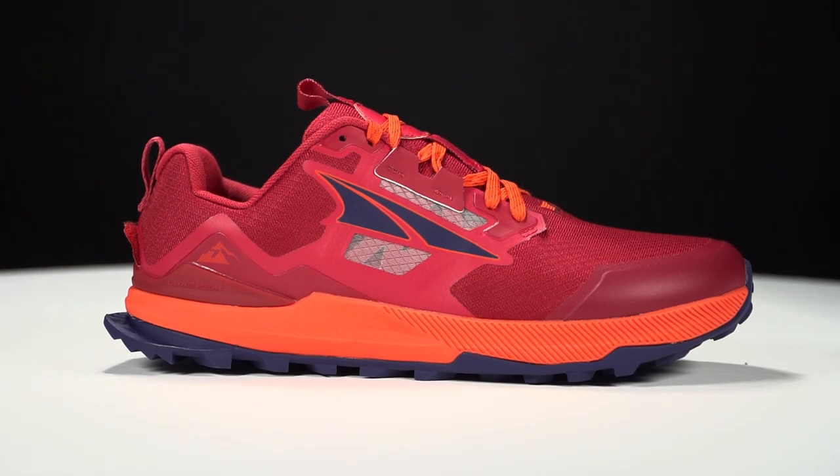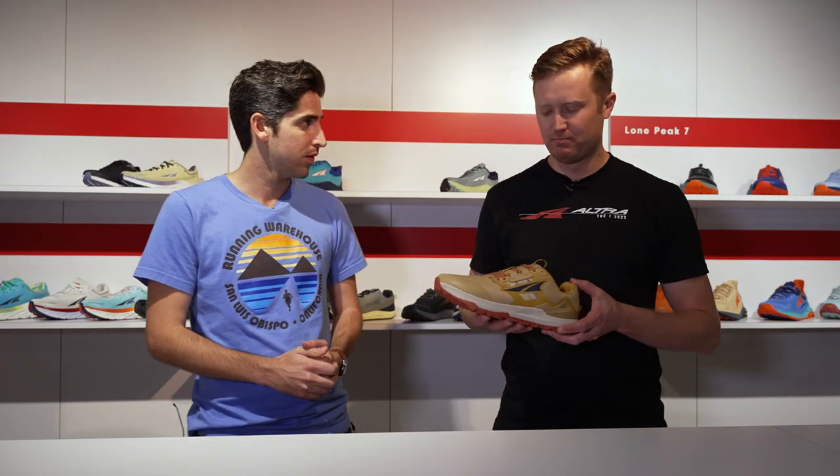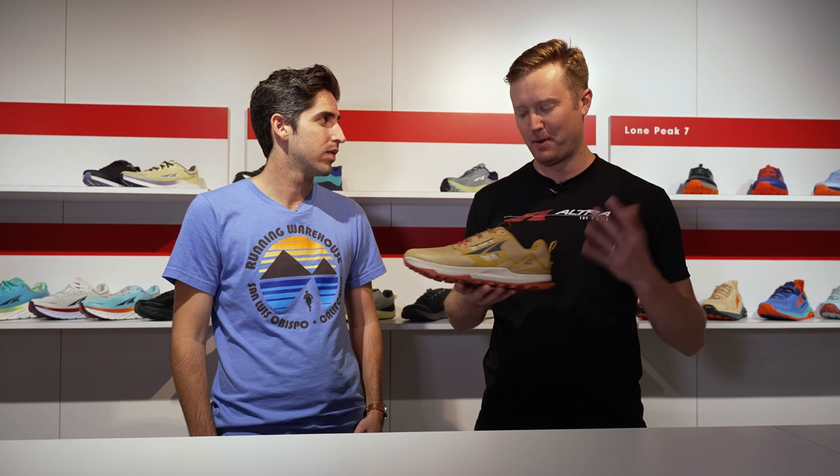Tell us about this shoe and what's new. It's a really solid update for us, really excited for this one. This is really that icon for us — when people think of ULTRA, typically it's Lone Peak. So it's a big shoe for us to redesign and it definitely went through a pretty strong evolution this season.